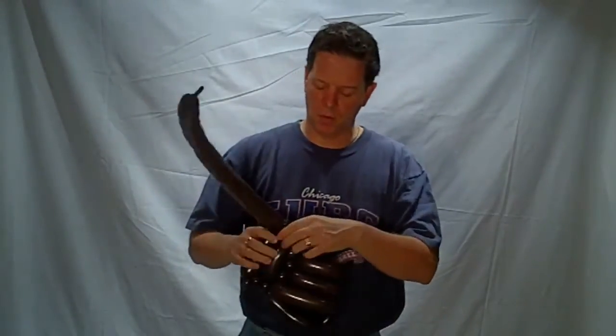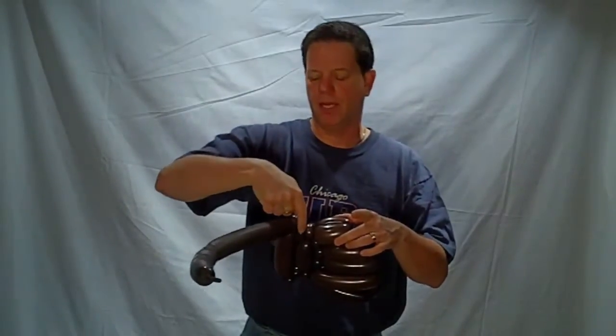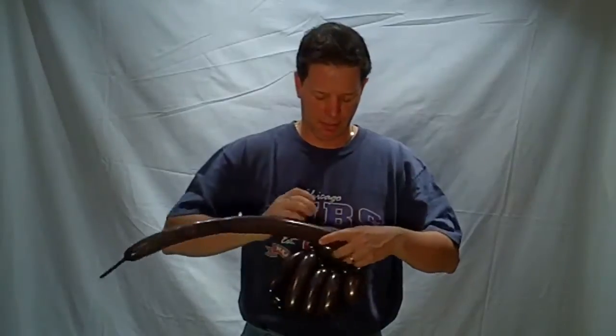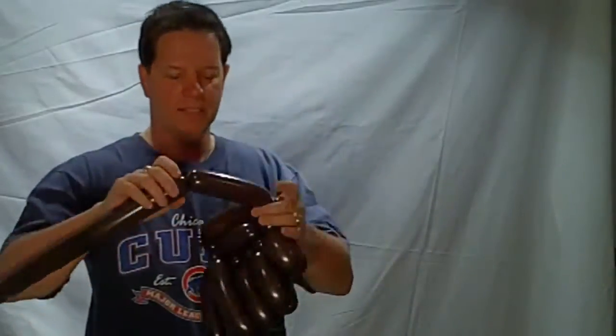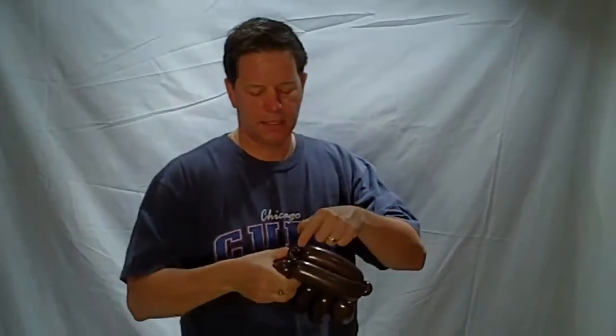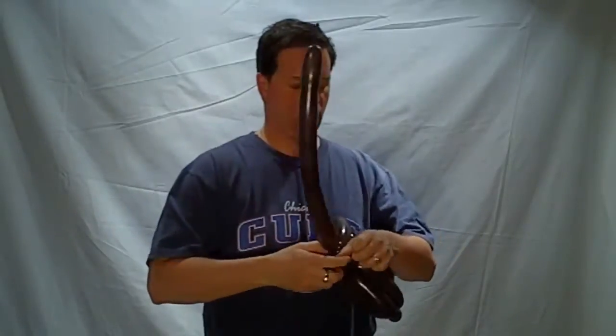Now it seems a little complicated, but once you realize you get here and have to fold back up, you'll see you need to make a bubble to twist it. Measure or fold it out so you have the same size bubble as the previous one with this pinch twist. Bring it in and wrap it around.